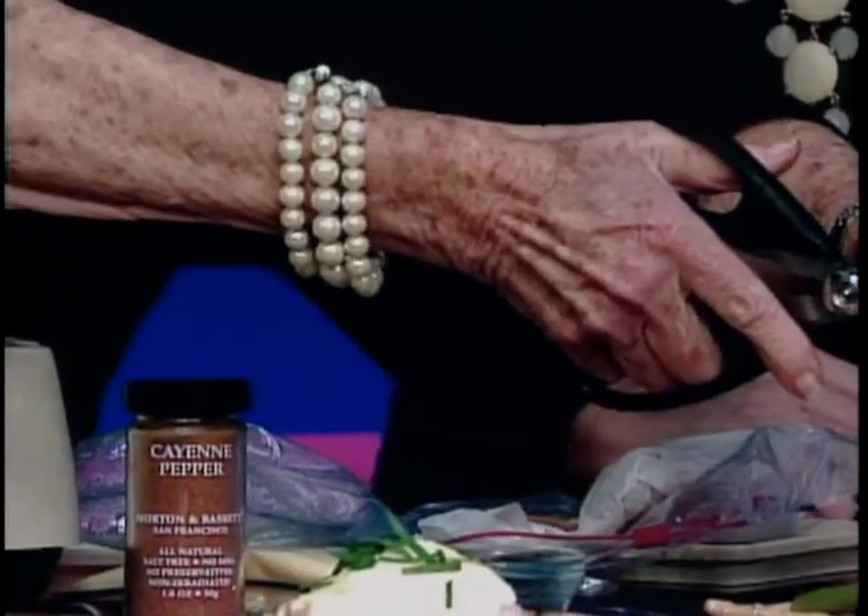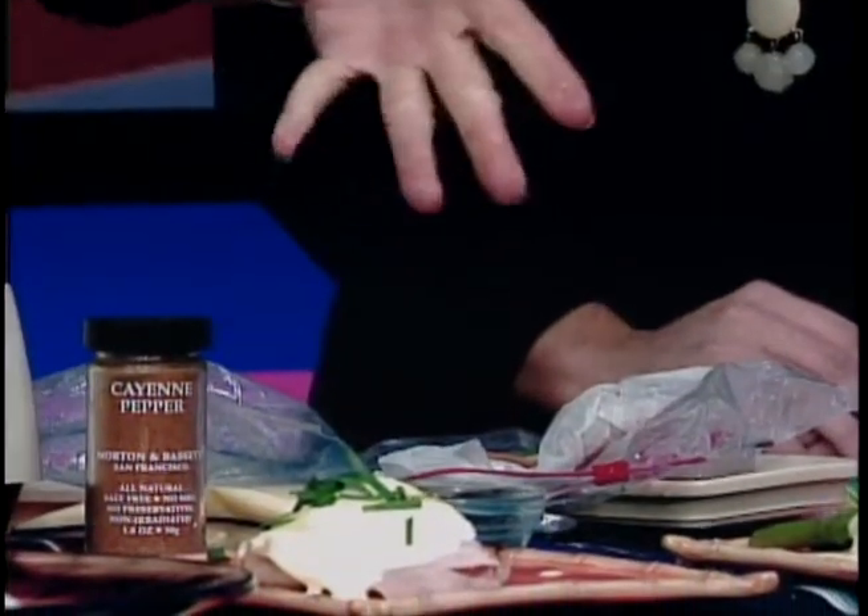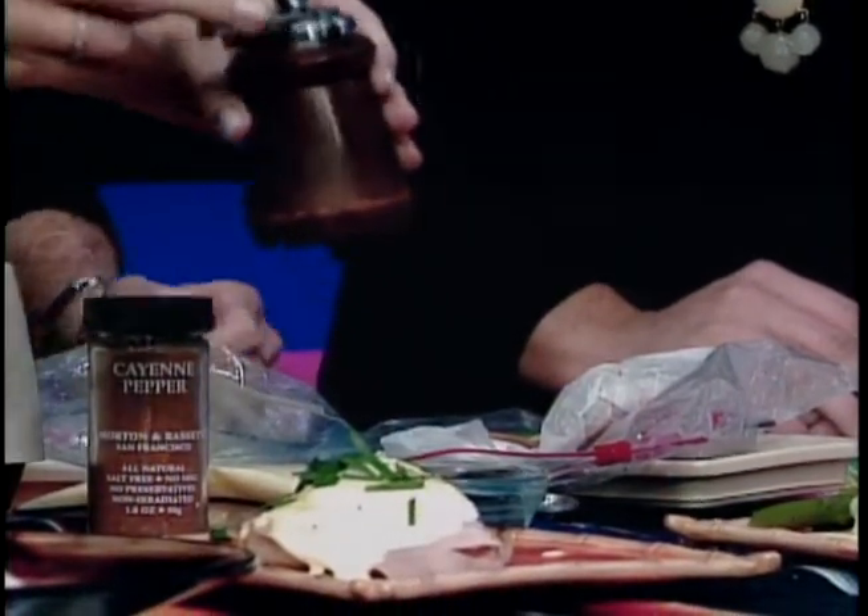These chives are from my backyard, which is being overcome by them, and they last a long time. A little grind of pepper on top. We eat with our eyes, do we not? Look at that — it looks wonderful.